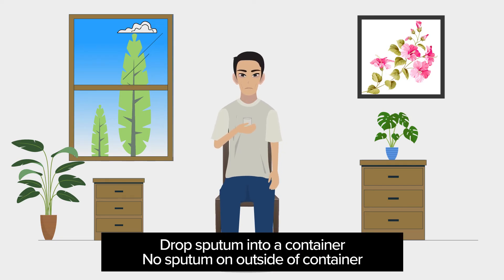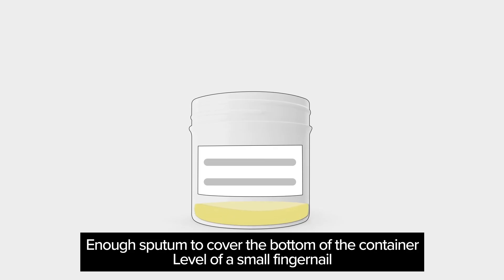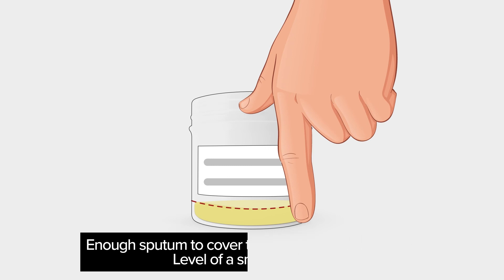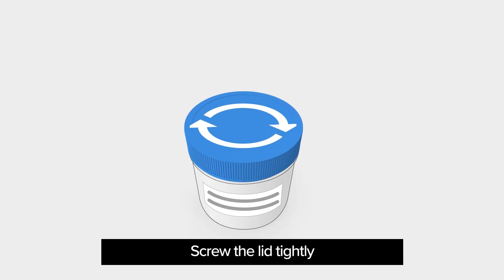Step 4: Drop the sputum into the container, making sure that no sputum gets on the outside of the container. You should cough up enough sputum to cover the bottom of the container. Ideally, the specimen should be above the level of a small fingernail. If you cannot cough up enough sputum in one try, try again. When there is enough sputum in the container, screw the lid on tightly.